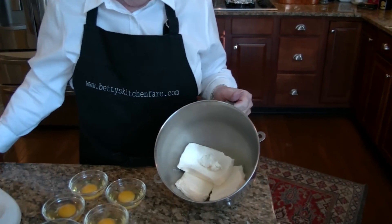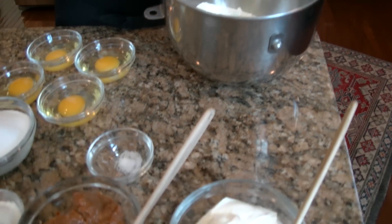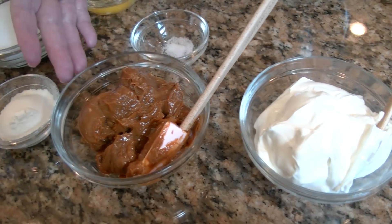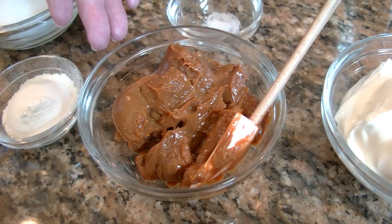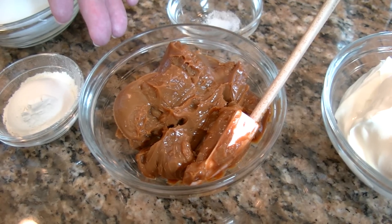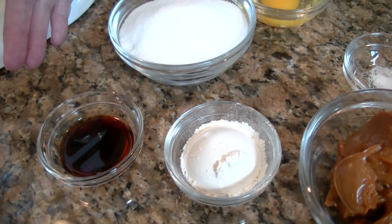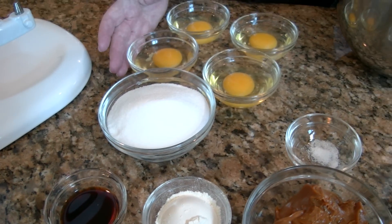My crust has baked and is now cooling on a rack. While that's cooling, I've got the ingredients ready for the cake itself. I have three 8-ounce packages of cream cheese, a cup of sour cream, three-quarters cup of dulce de leche from about a 13 and a quarter ounce can. If you can't find dulce de leche, at the end of the recipe you'll find instructions on how to make it yourself from condensed milk. I also have a pinch of salt, two tablespoons of flour, a tablespoon of vanilla, a cup and a quarter of granulated sugar, and four eggs at room temperature.